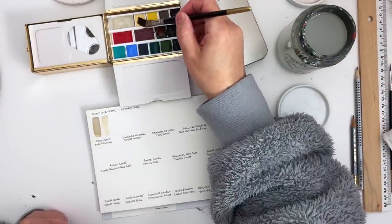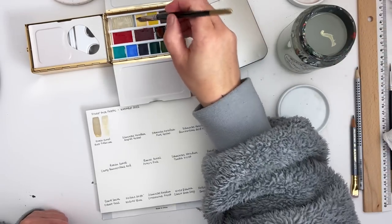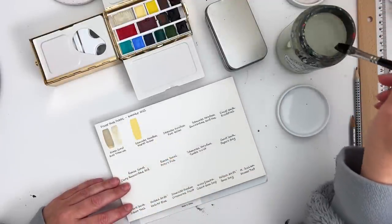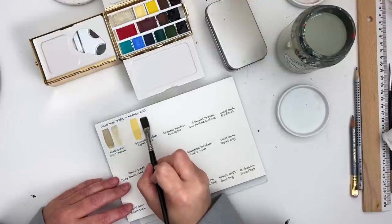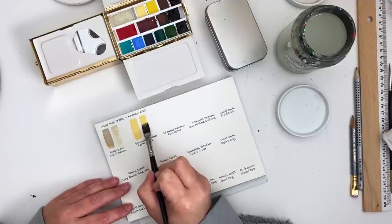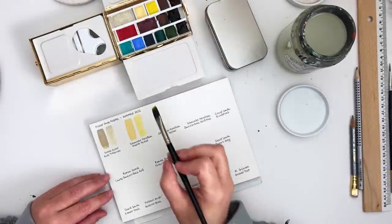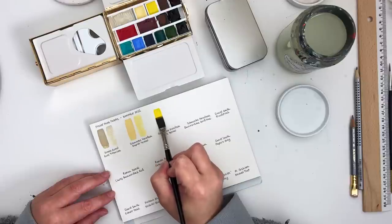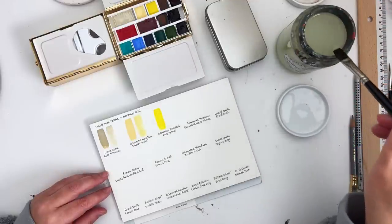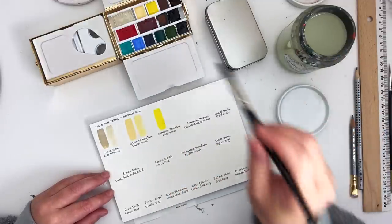The next one I'm going to swatch is the Schmincke Horadam Naples Yellow — a particularly lovely Naples Yellow, and one of Mary's suggestions for her little pastel mixing palette. After this swatching we'll do the mixing. The next is one of my colours — the Schmincke Horadam Pure Yellow. I chose this because I wanted a really good mixing yellow and one that was pretty lightfast. All of the colours in this palette are lightfast, because I sell my work so that was important to me.